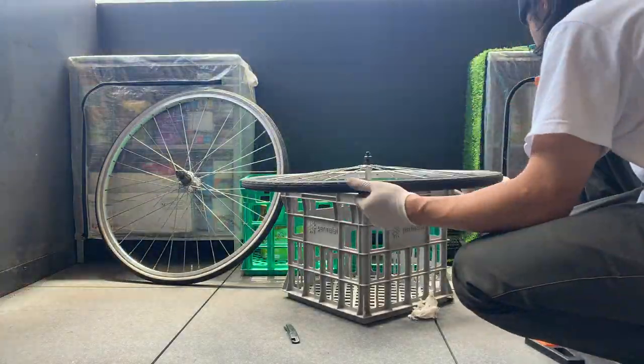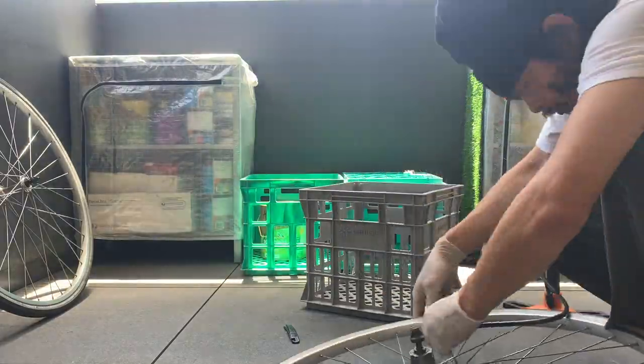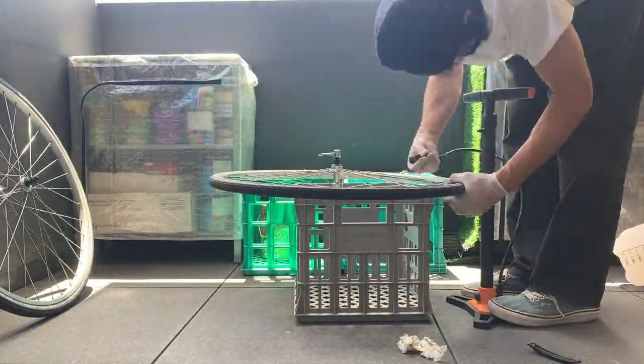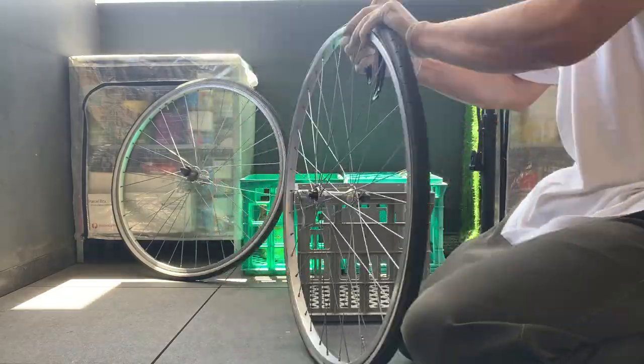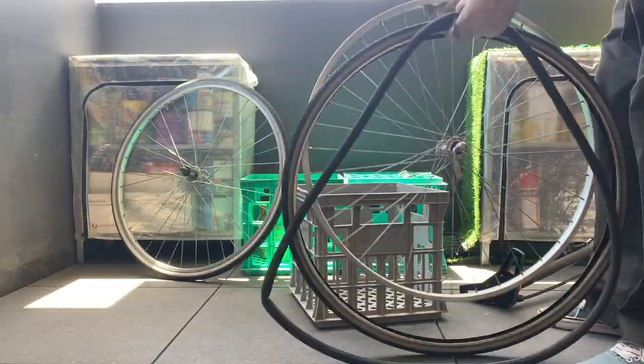For some reason it just took me a long time — one of the tubes had a hole in it already so I had to replace it, and then the tires weren't going in properly at the beginning, but I managed to get them to fit.